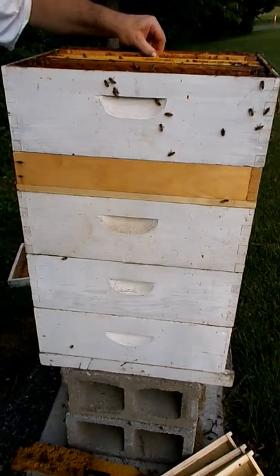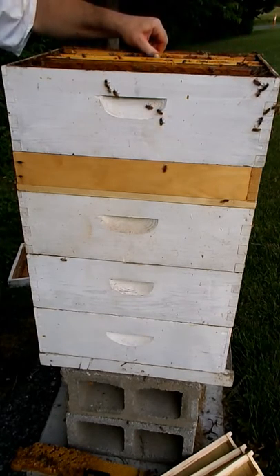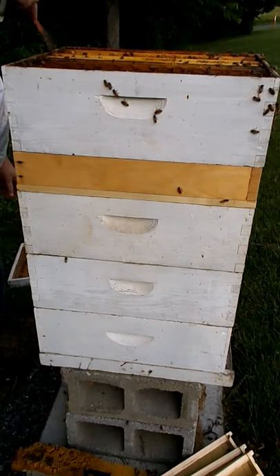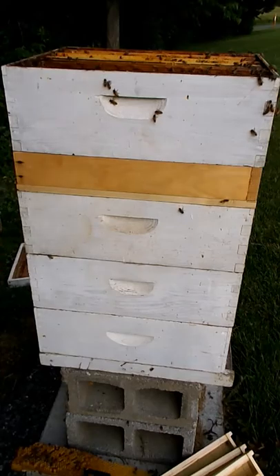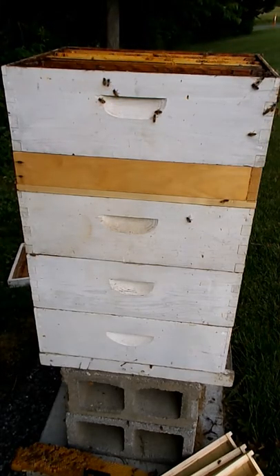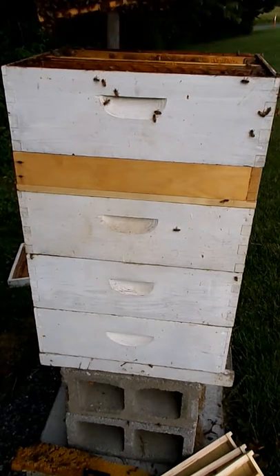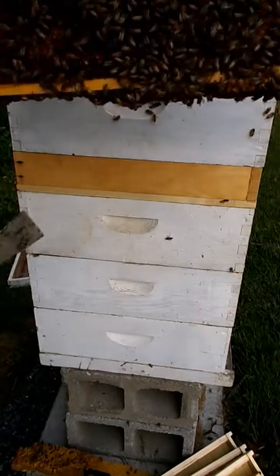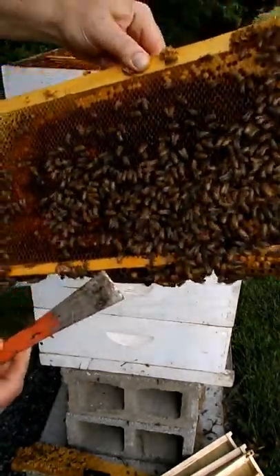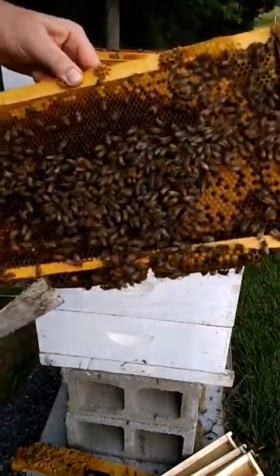I'm going to put that in. Send it clear on over. Here's the next deep — a little bit of wild comb at the bottom. I see some larvae in here, some capped larvae and uncapped larvae.